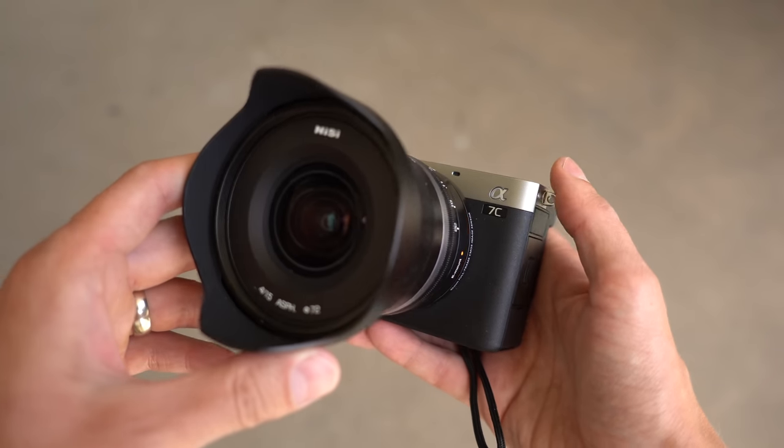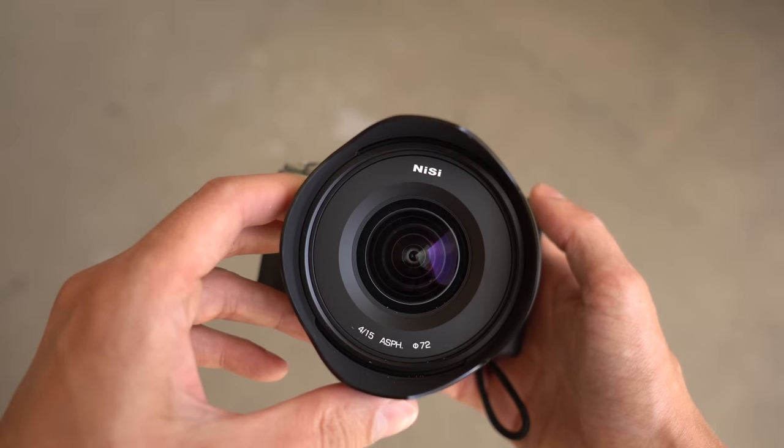There are sharper, better performing lenses from companies such as Rokinon. But if you want an ultra-wide-angle lens with average to slightly above average optical performance, and you want the incredible sun stars that this lens produces, it kind of makes sense.